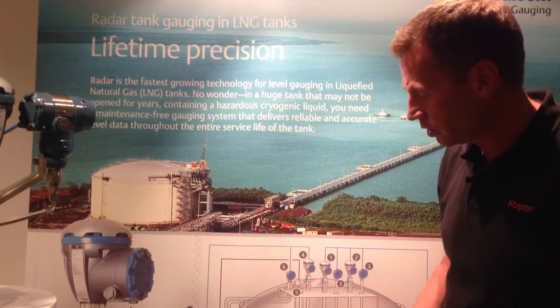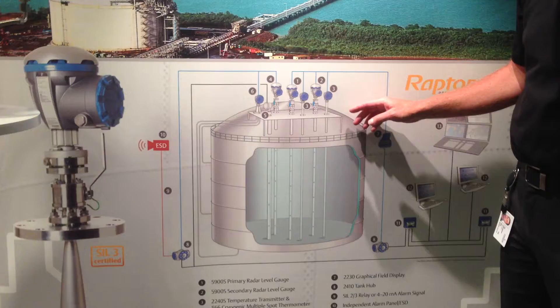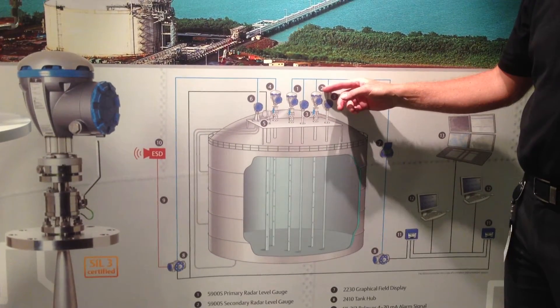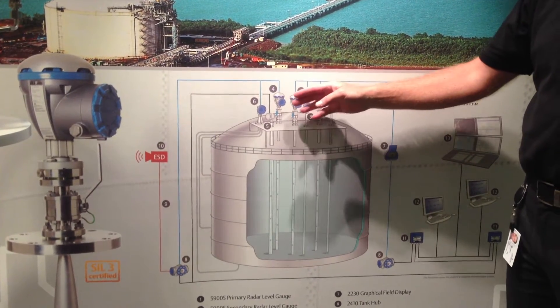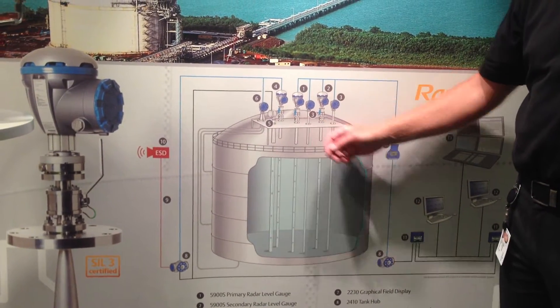In a large onshore LNG tank, we typically equip the tank with a primary level gauge with temperature multi-spot, secondary level with temperature from a multi-spot, and a high level alarm, and in addition to that also a profile meter to get the density and temperature profile.